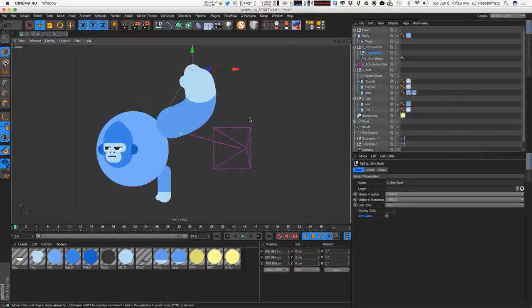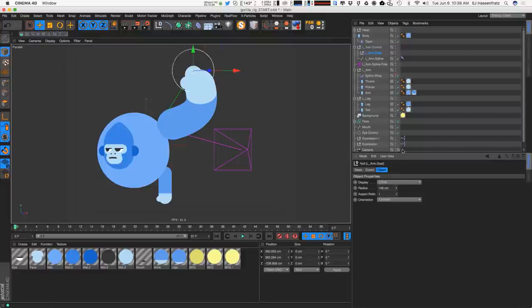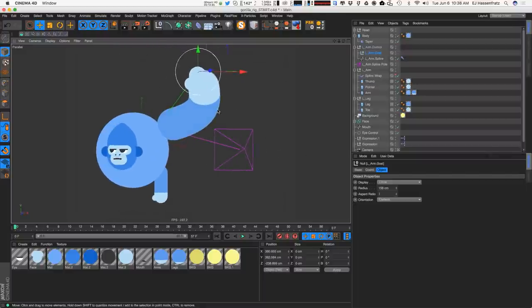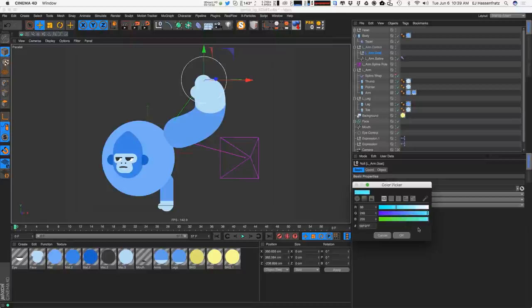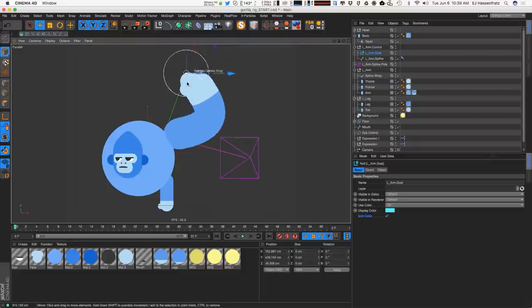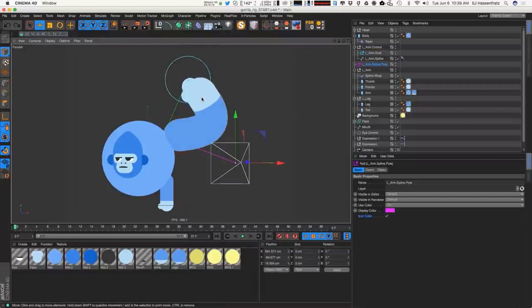For the goal, we'll go to object and visualize it as a circle, scaling up the radius. The orientation is set to camera so it always faces us. We can then change the color — let's do a happy teal or blue — and change the icon color to match. Having all of these visually represented in the scene means we can just grab those shapes and easily move and manipulate all these objects.